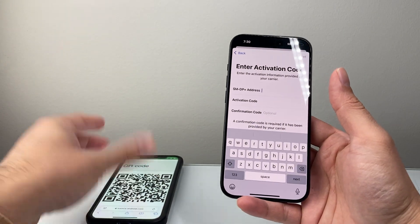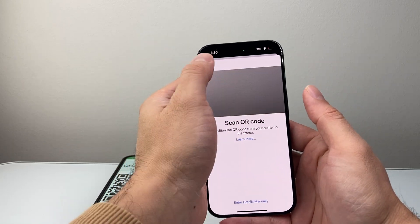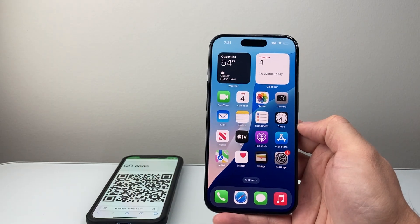So that's how you can go ahead and activate an eSIM on your iPhone 15 lineup. I hope this video was helpful. If so, please consider hitting the like and subscribe button for more tips and tricks for your iPhone. See you guys next time.